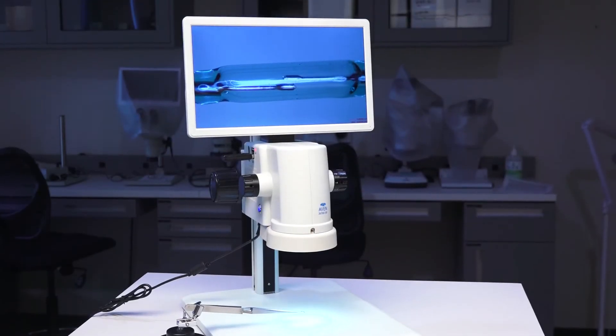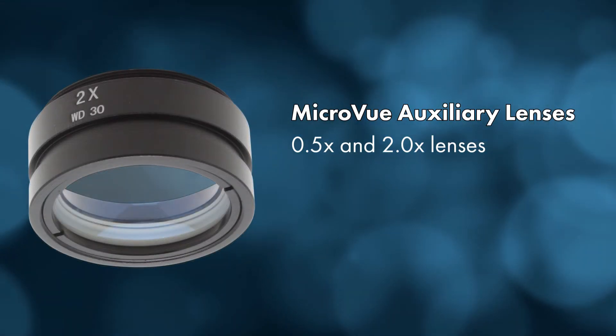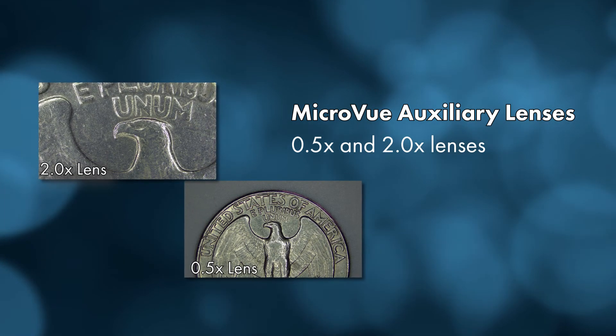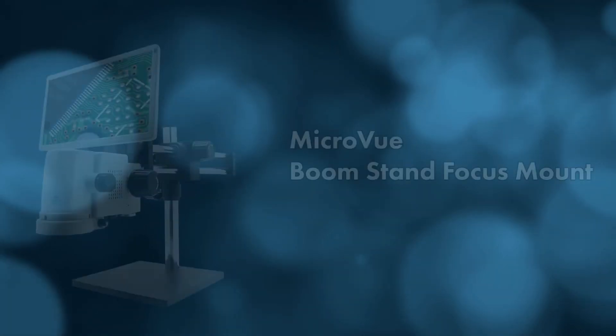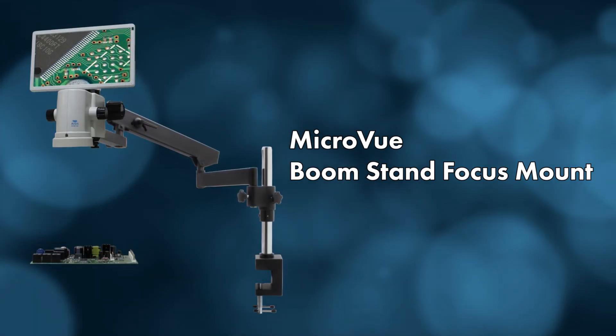The MicroView is designed to be customizable. Optional auxiliary lenses are available to adjust the MicroView's magnification range. Increase the system's magnification or working distance simply by attaching these lenses to the bottom of the system. The MicroView can also be mounted onto Avon's boom stands for additional performance and flexibility.